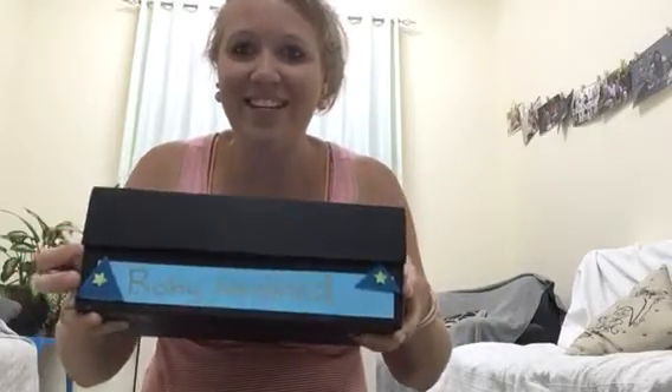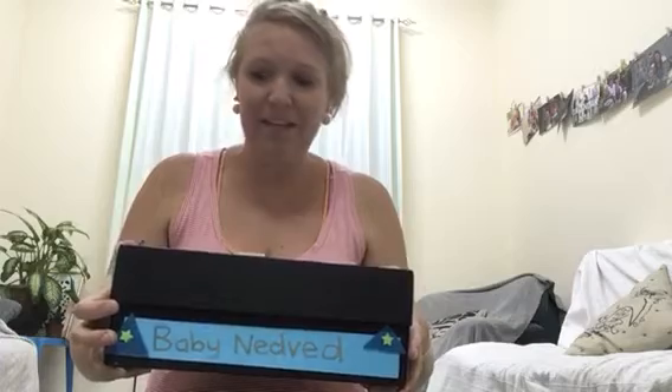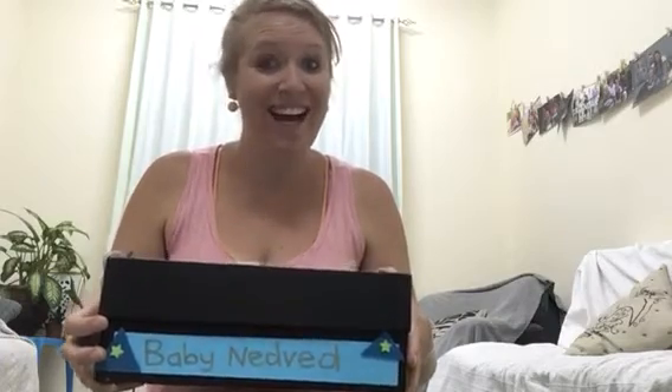This box is for baby Nedved, my nephew that I'm expecting to arrive in July. So this box is going to be sent to the US for my sister - her first baby, very exciting!